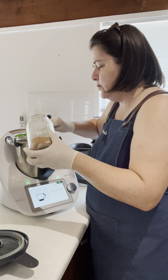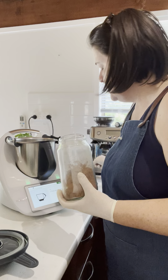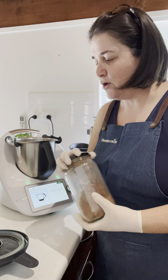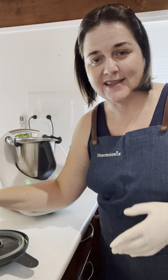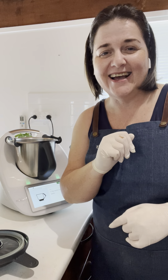Then you need two tablespoons of cacao powder or cocoa powder, depending on what you prefer. The difference between the two is how it's processed — one with heat, one without. The healthier version is the cacao.